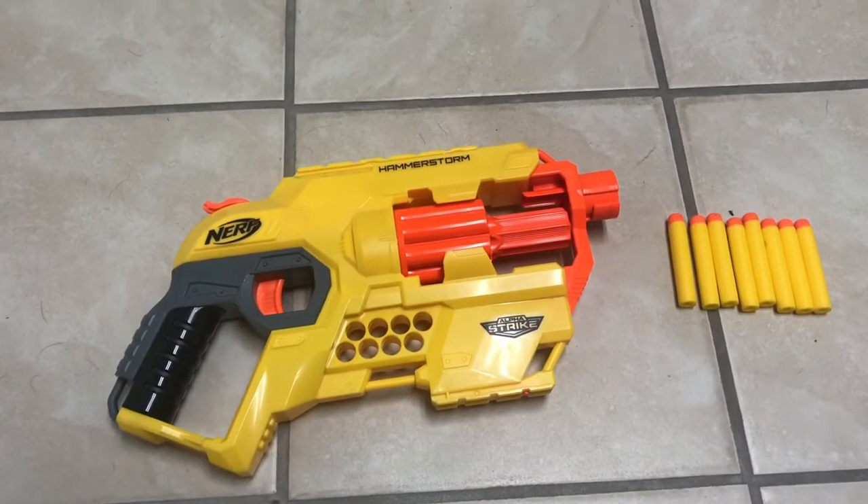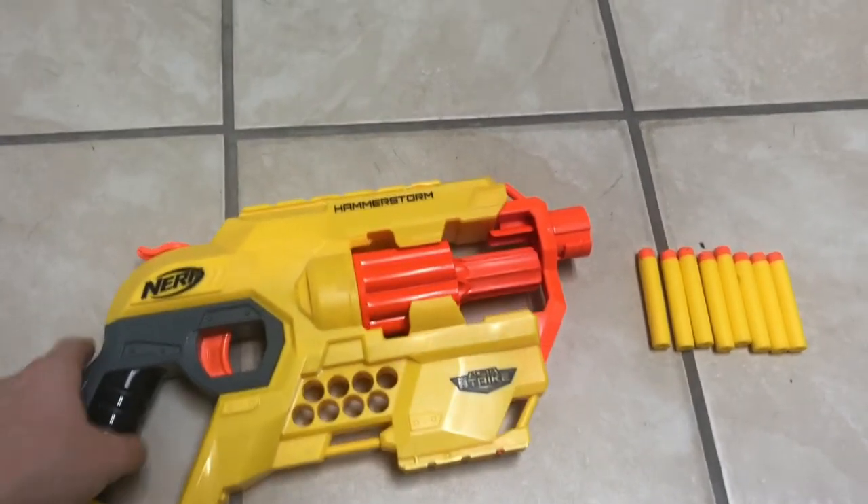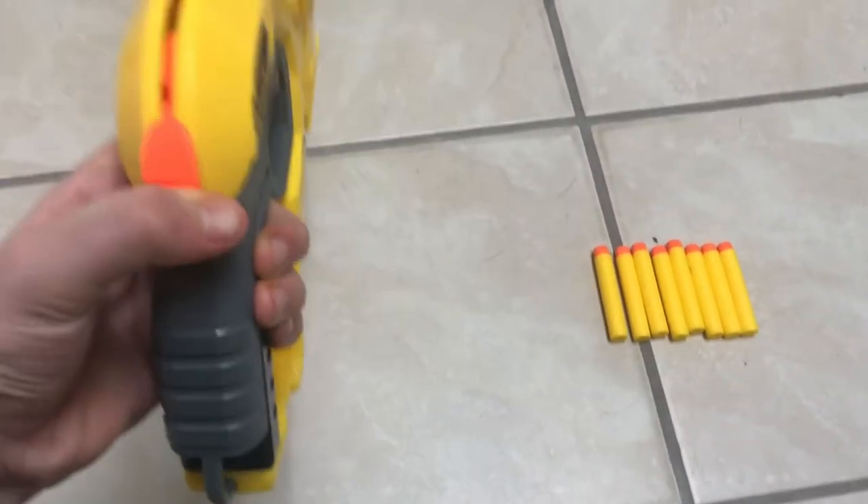One main distinctive feature of this gun is its hammer prime, which means it is one-hand-wieldable.